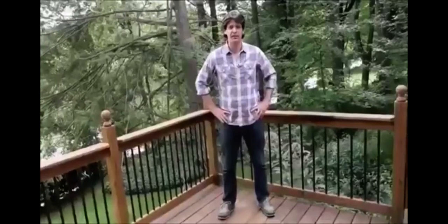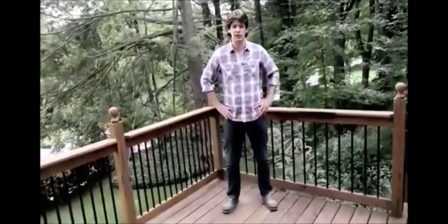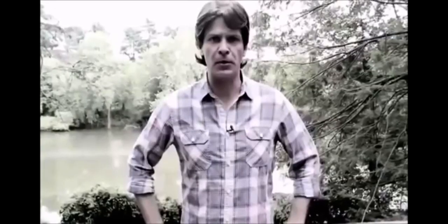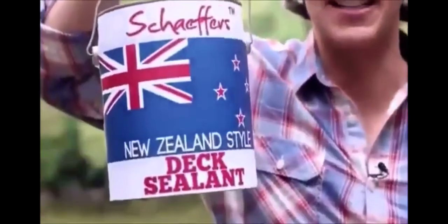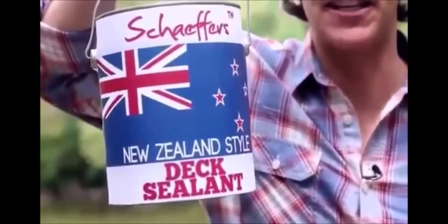If you're like me, you find it very hard to keep your dick dry. I left my dick unprotected and it was warped out of shape in no time. I could barely recognise my own dick. Imagine that. Then I discovered Schaefer's New Zealand Style Dick Sealant — the best way to take care of your dick in three easy steps.